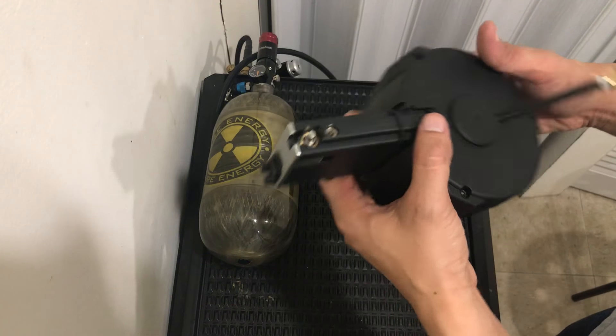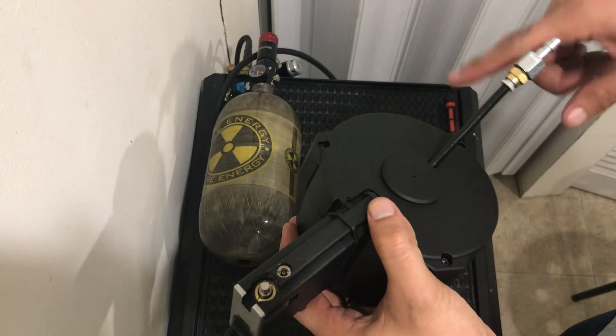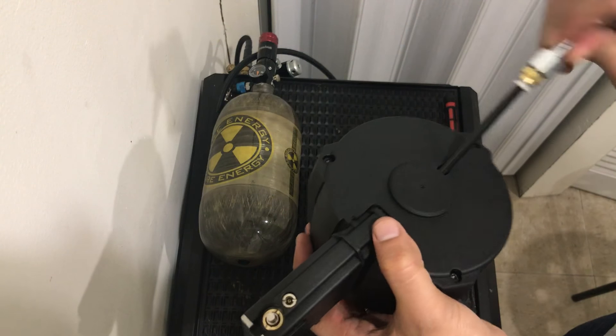Here's your HPA line. I'm gonna put electrical tape on it so it won't spin. This must not spin.